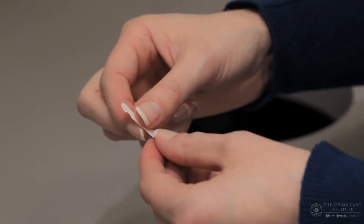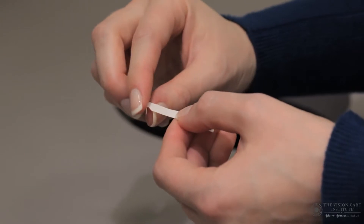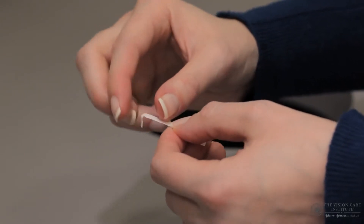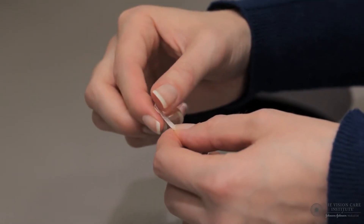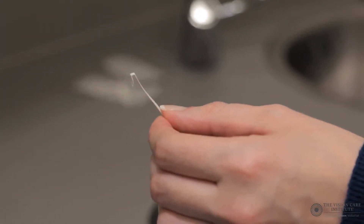Having washed their hands, the practitioner should remove the Schirmer strip from its sterile packaging and fold the device over twice on the notch shown on the strip in order to create a hook, which will then be placed into the lower fornix of the eye.